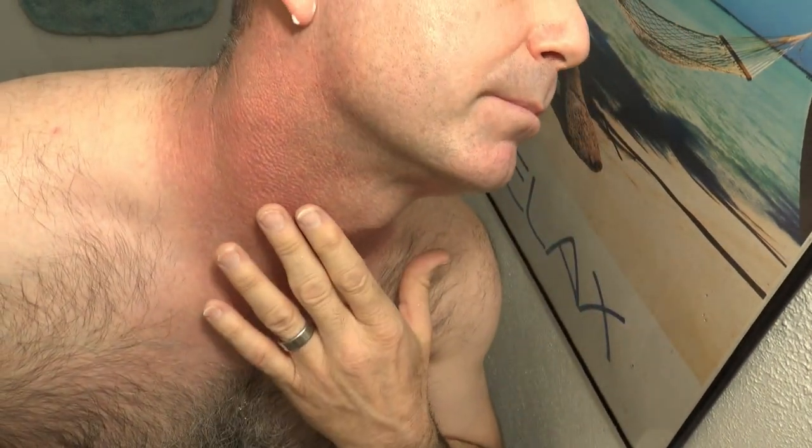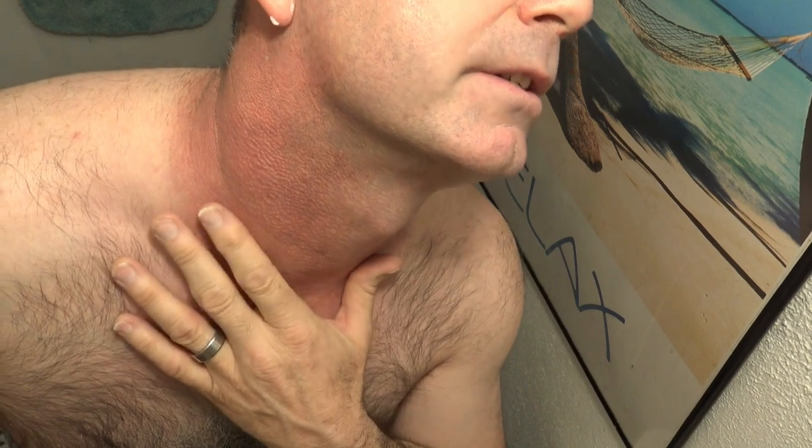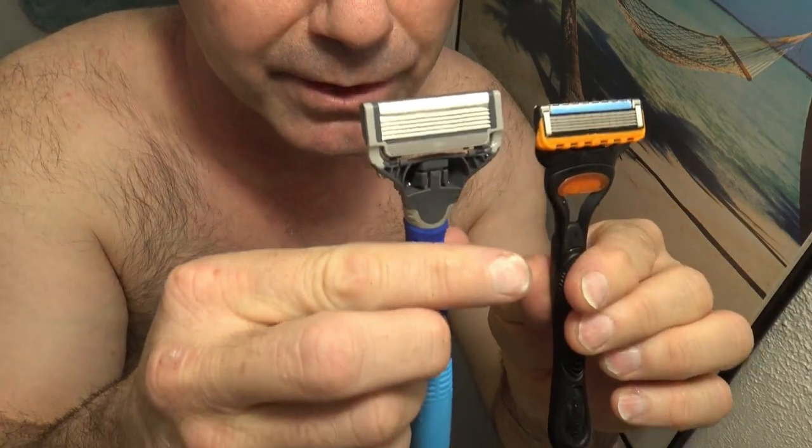I usually get some pretty good nicks and cuts with the Harry's 5-Blade Razor, but the Gillette 5-Blade Razors are definitely better.